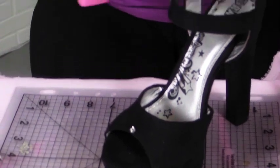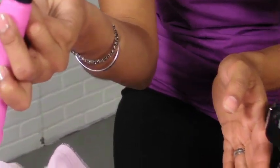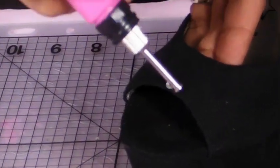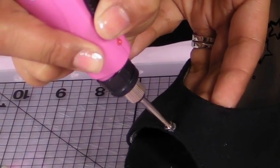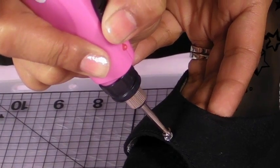I'm going to take my heat setting tool — it's already in the on position, so all I have to do is press down on my pink button and give it a few minutes to heat up. I like to come in behind here just to give it a little bit of pressure and set it right on top of my crystal. Now I'm just going to hold it there for a few seconds until it heats up.